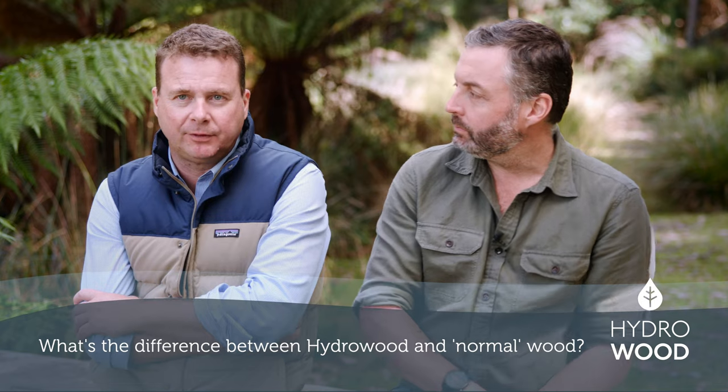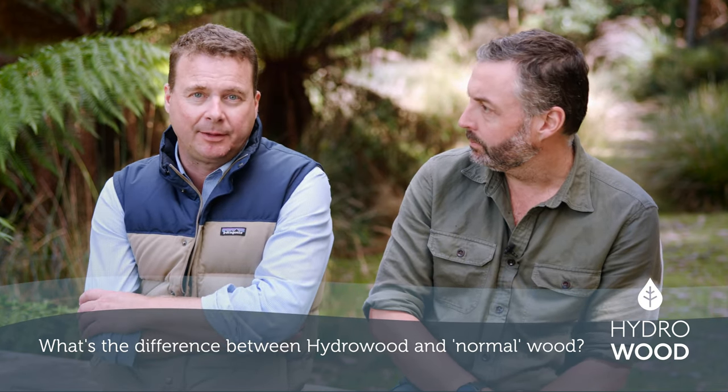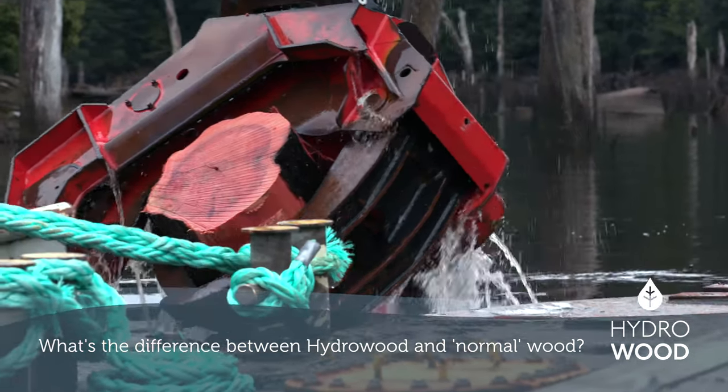Hydrawood is fundamentally from an ancient forest, and we see some amazing qualities in the Tasmanian timbers we're recovering. The grain and the colour are absolutely unique.